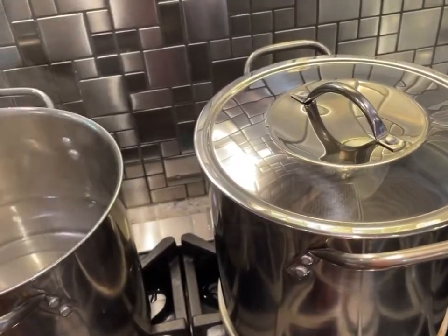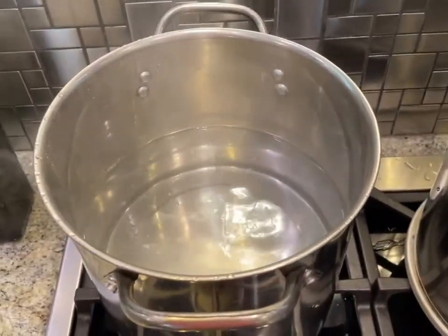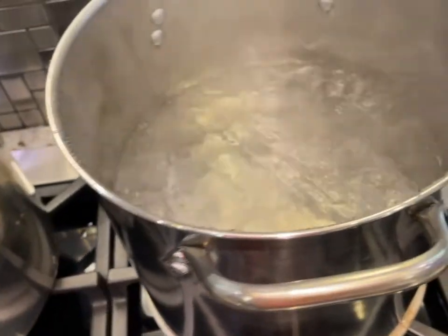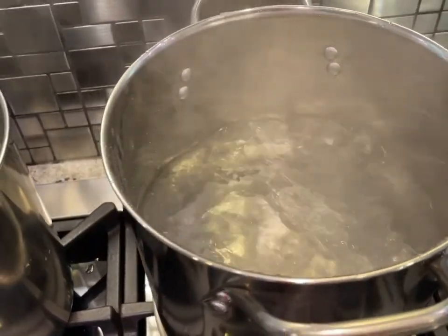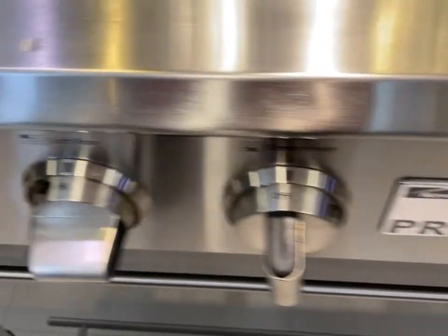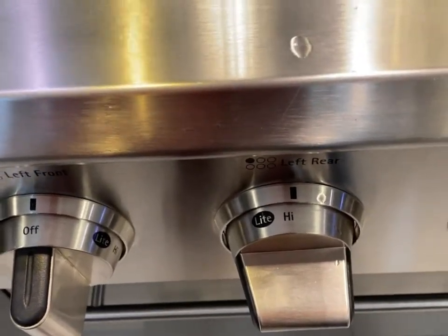The pot without the heat equalizer is just about starting to boil, while the pot with the heat equalizer is fully boiling — and they're both on high.